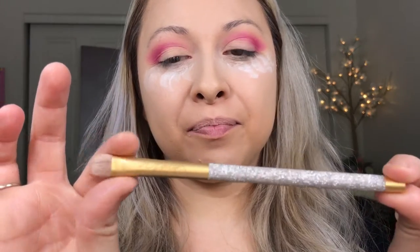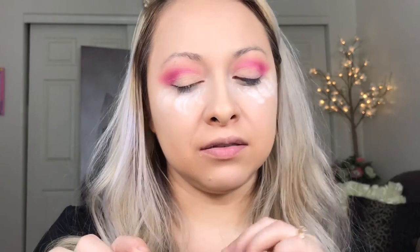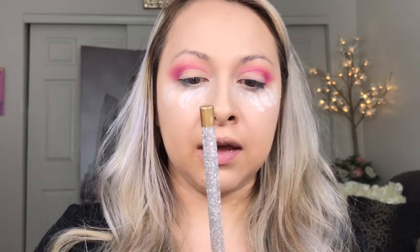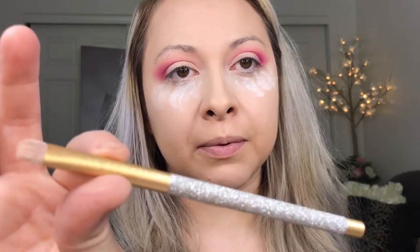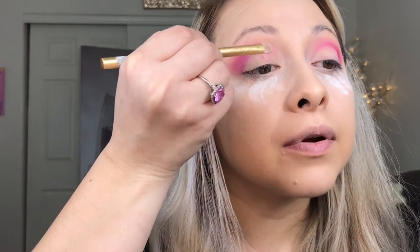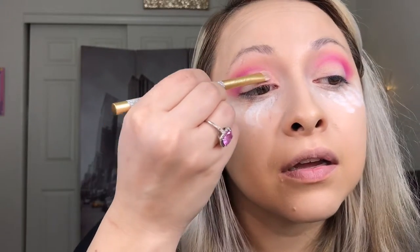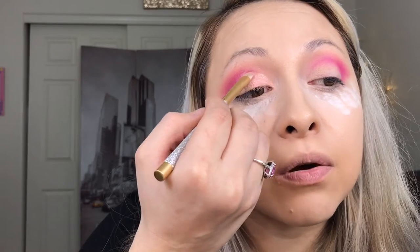You guys - I got the Mariah Carey eyeshadow brush and look at this baby! It's like Artist Couture and Mac had a baby and this is what they came out with - and of course our beautiful Mariah. So we're gonna get some of that powder and lightly tap it on. Do you see this? I have never tried these colors but holy crap, these are freaking gorgeous.